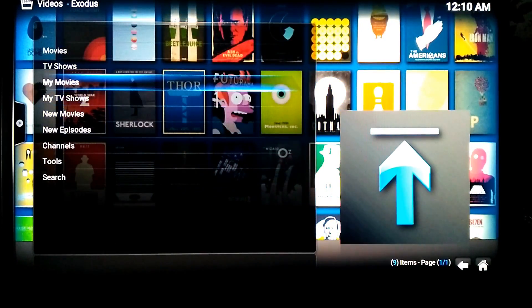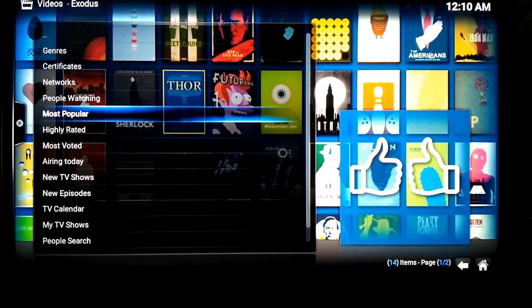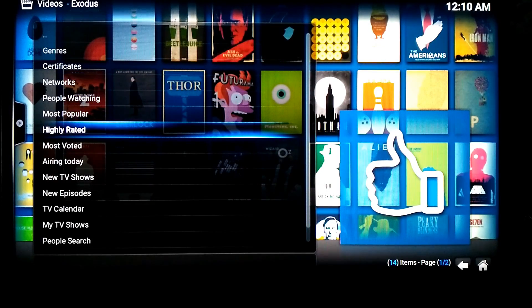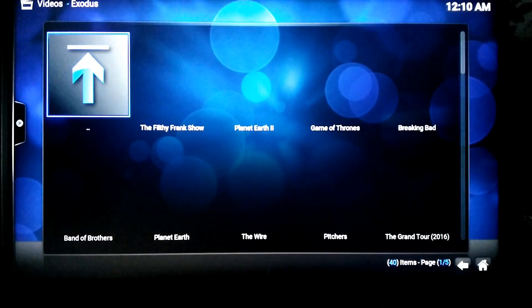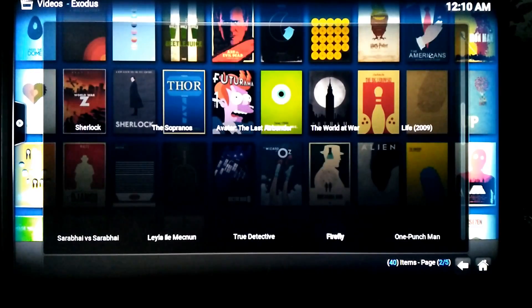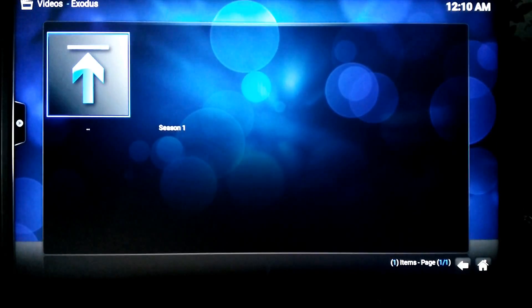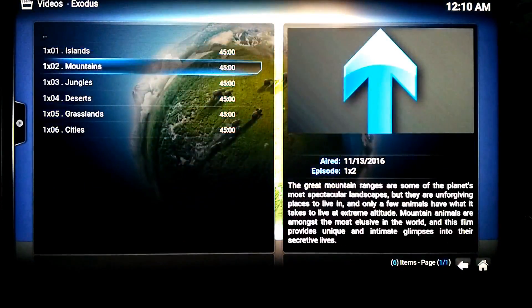And then you've got movies, TV shows — the most popular, highly rated. You go into the search function, you search by person. When they load up with all the images, be sure to play around and you pick your episode that you love to watch.